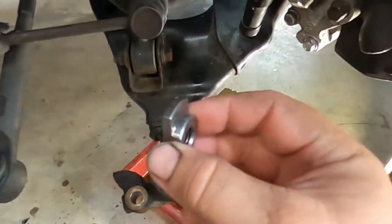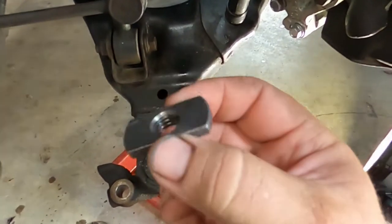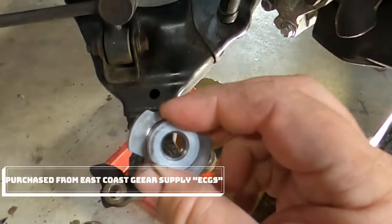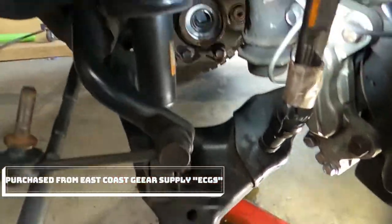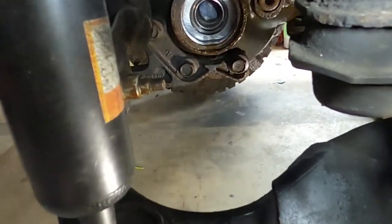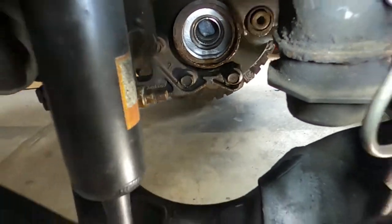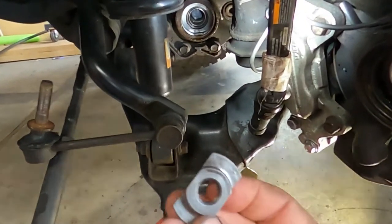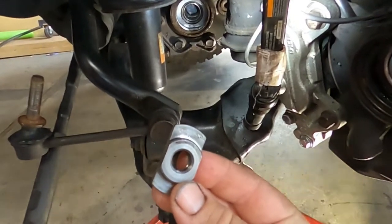I'm having a little trouble with this tool from ECGS, East Coast Gear Supply. I'm supposed to pull the needle bearing out of the driver's side half shaft and I can't get this behind the bearing.